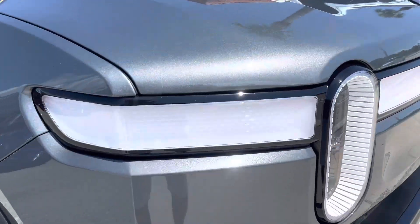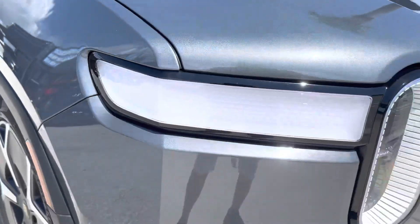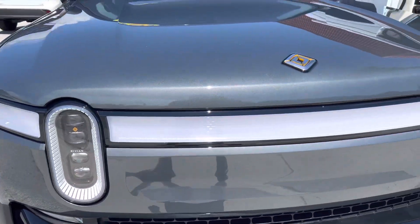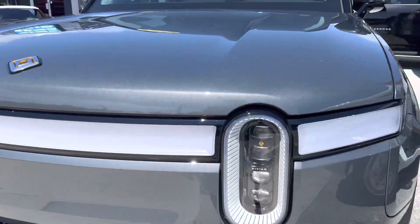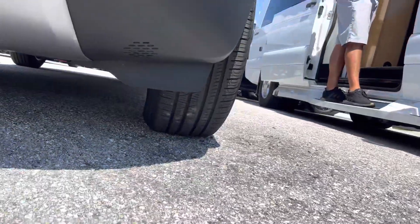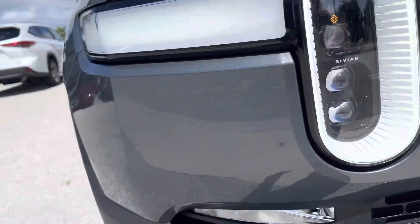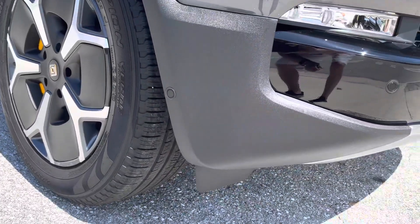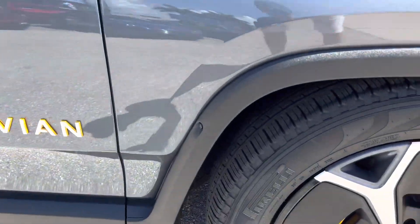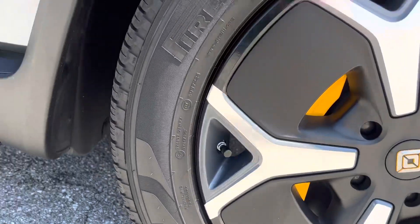The front bumper here — we've been getting a lot of rain so it's not fully cleaned, but no scratches or damage up here to note. No scratches on the bumper, nothing underneath the car. Tires are brand new, rims are clean, no curb rash on the wheels.